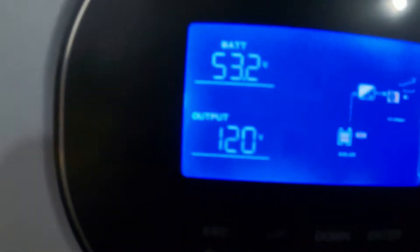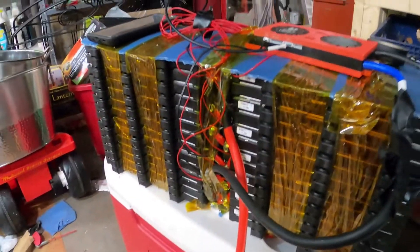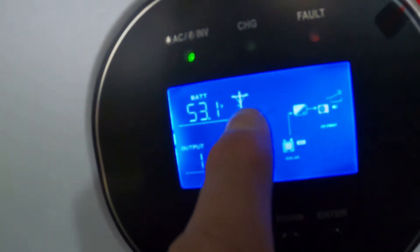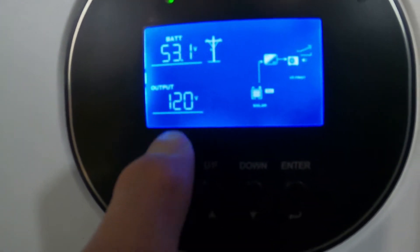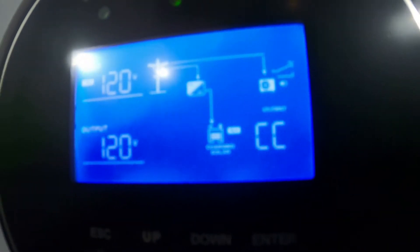The Growatt is on! It's at 53 volts. It shows no AC input yet — it reads 119-120 volts for the transformer inside. The only thing plugged in right now is this battery. Now I'm connecting it to the grid: this front connector goes to the grid, plug it in right here — it lit up. It's in grid mode and capable of 120 volts AC. The grid is now charging the battery.